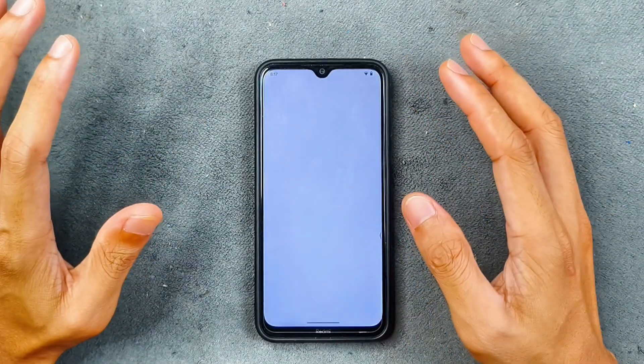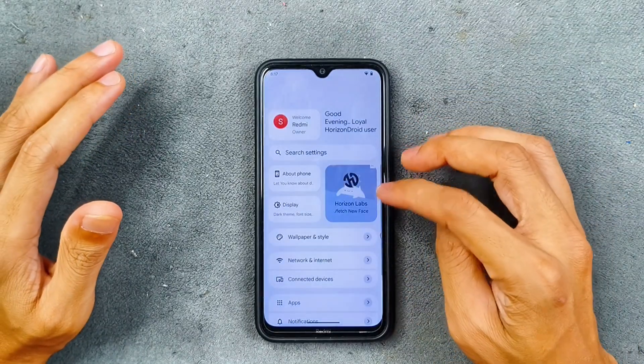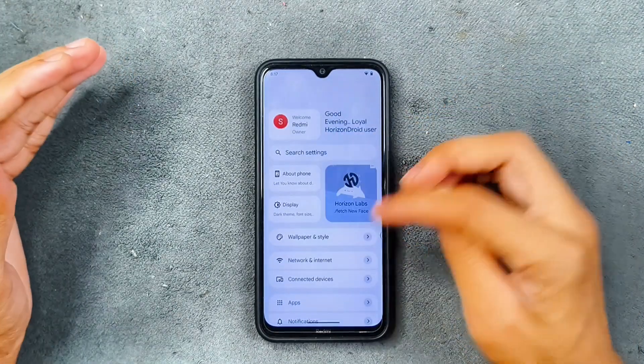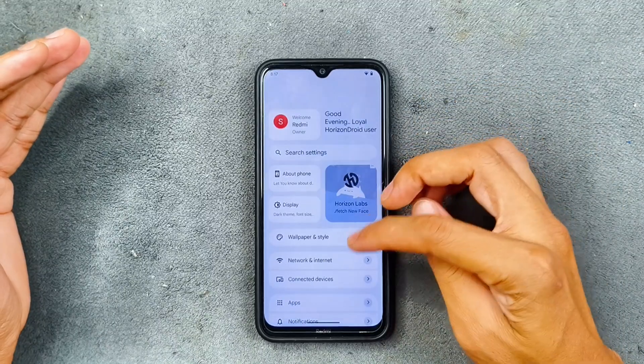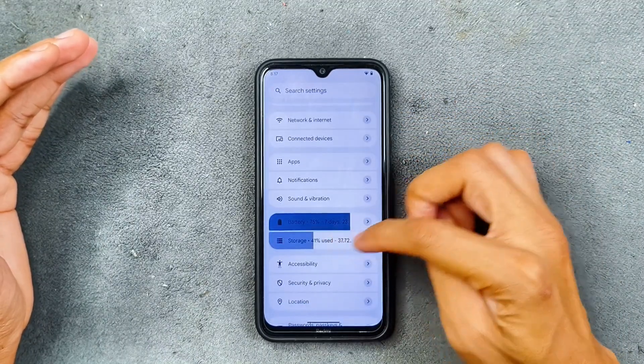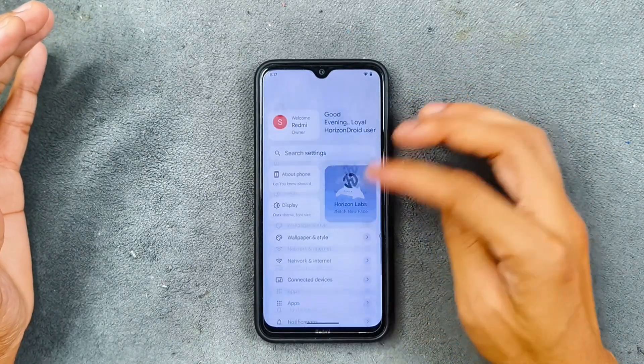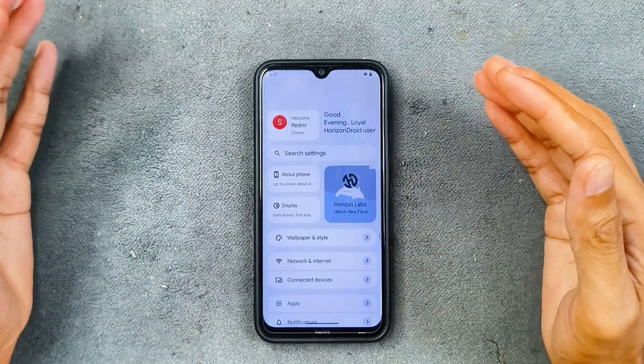So there are issues with the customization section — we are not getting many customization options here. But after changing the settings layout, the settings UI changed and looks good actually. As you can see, we can see the battery percentage and storage options. I do really like this type of settings UI.